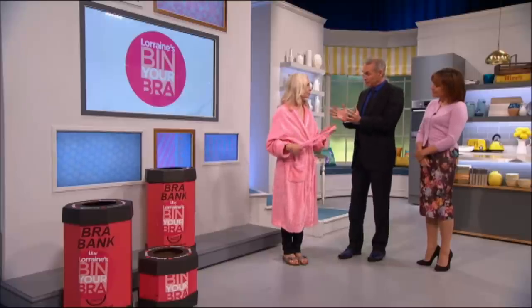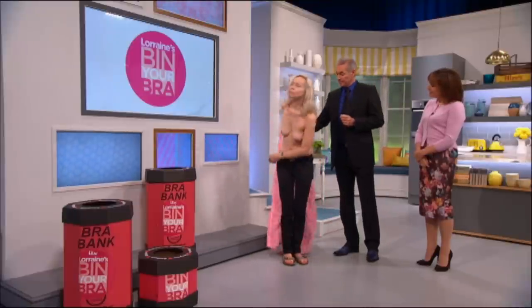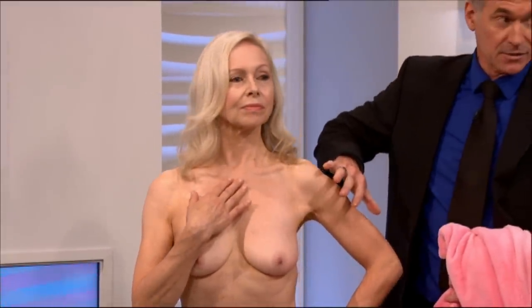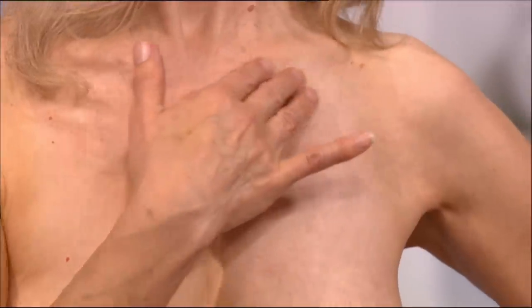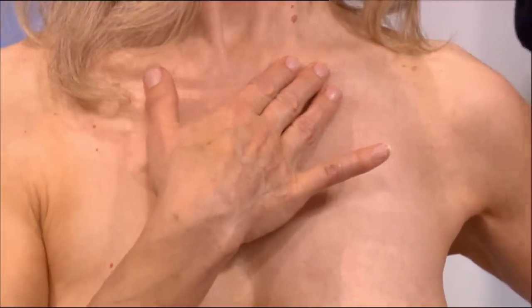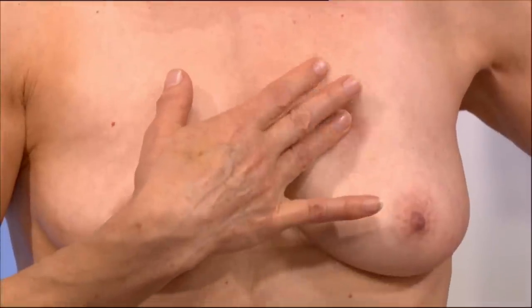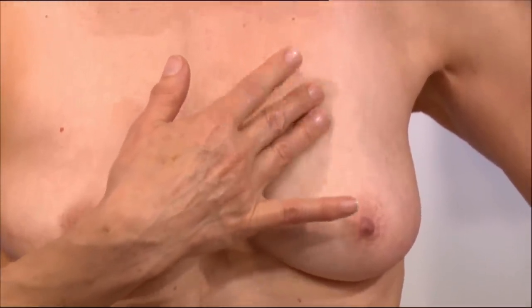Sue was a brilliant model last year and she's going to disrobe and demonstrate a proper breast examination. She's going to start with her hand on her hip to relax the muscles on this side of the chest. Using her right hand, she's going to use the soft pads of her three middle fingers and imagine that she's divided her breast tissue into four quadrants — a line across the nipple and a line through the nipple vertically — and each of those quarters needs to be examined in turn.